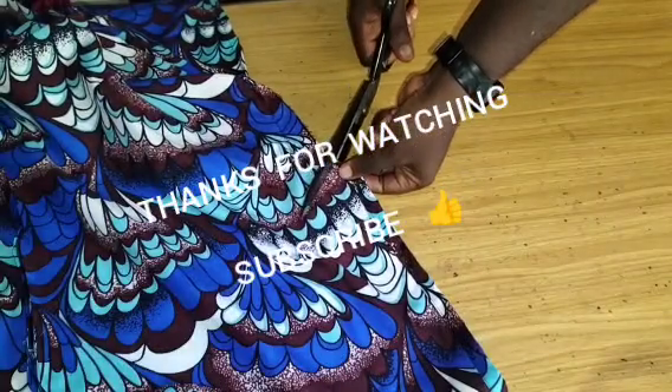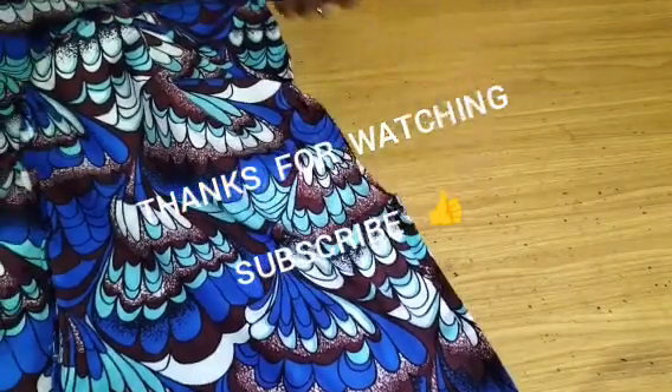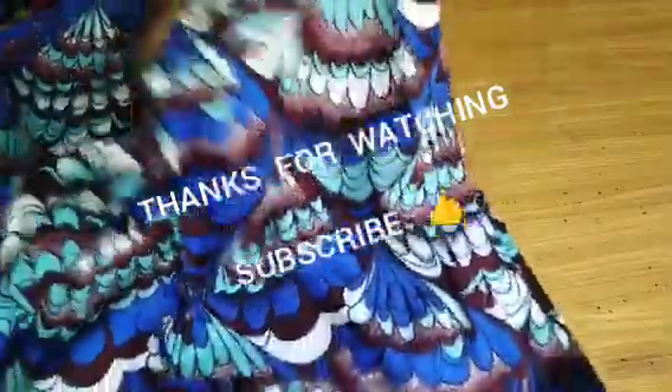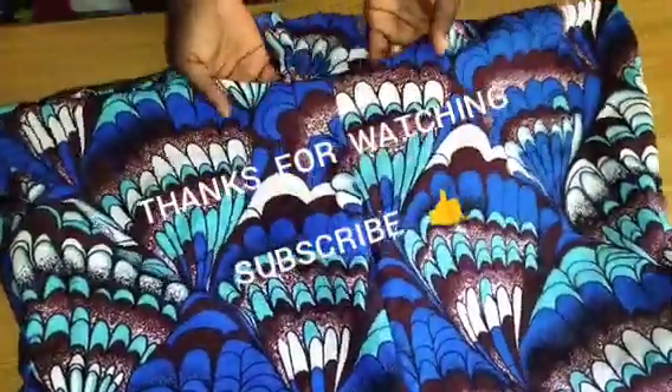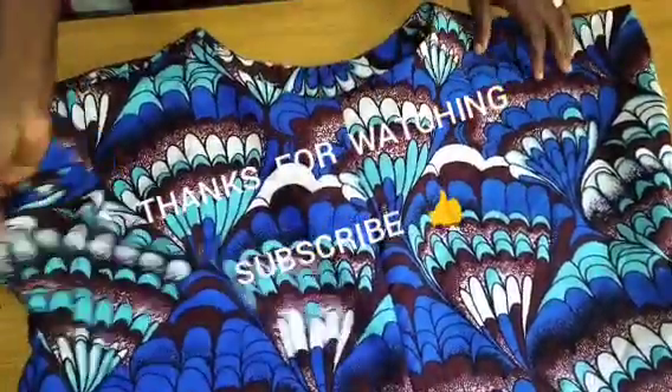This is how we come to the end of this tutorial, and I believe this class was helpful to you. If you're new to this channel, please kindly subscribe, turn on your notification bell to receive videos like this every day, like this video, share to family and friends, and drop your comments and suggestions in the comment section. Thank you very much for coming and see you in the next class!